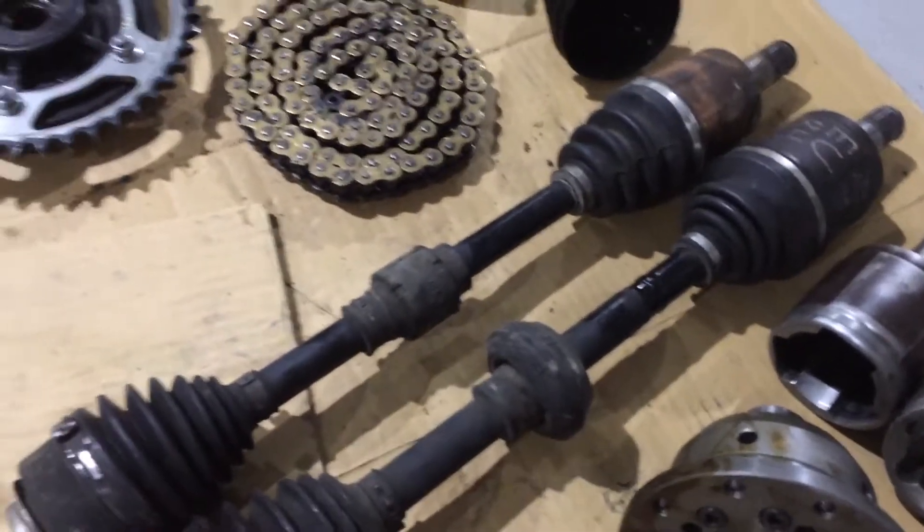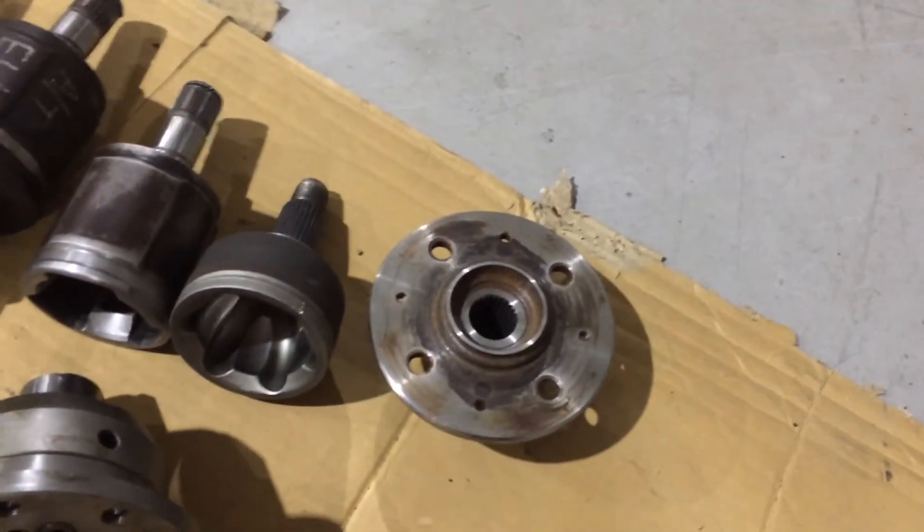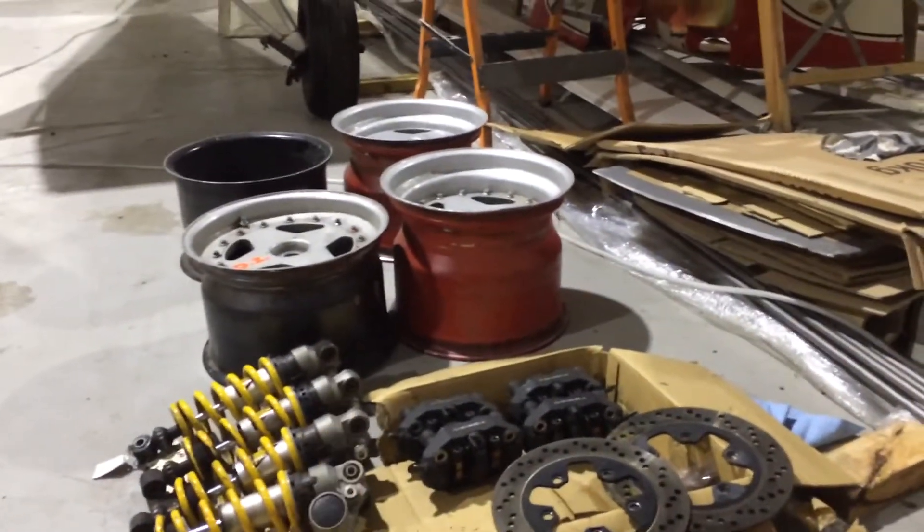These are drive shafts out of a Honda Civic which I'll modify for the rear end. And these are the flanges out of the Honda Civic which I'll machine down and modify to take the centre lock racing 13 inch racing slicks.